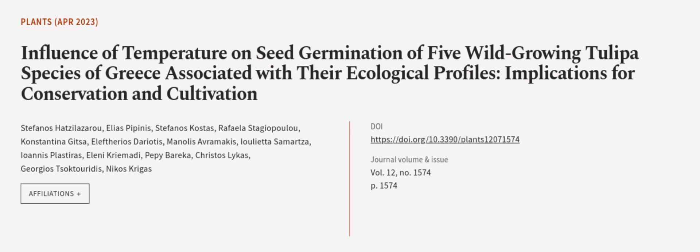This article was authored by Stephanos Hatzelazarou, Elias Pippinis, Stephanos Costas, and others.